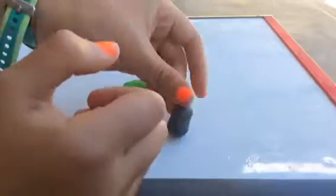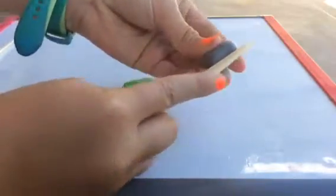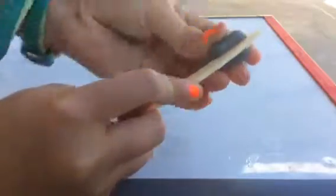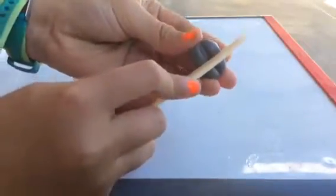Next we're going to take a clay knife, or something else if you have it, and make the legs. To do this, we're going to put the thick part of the knife into the clay to separate each leg.